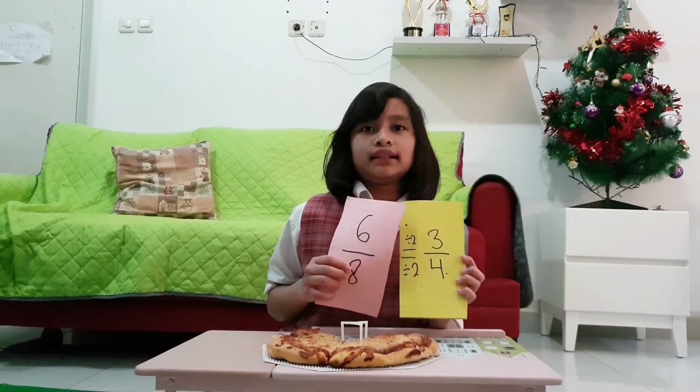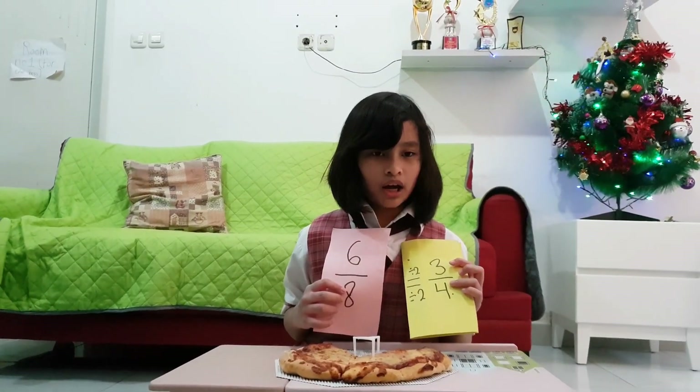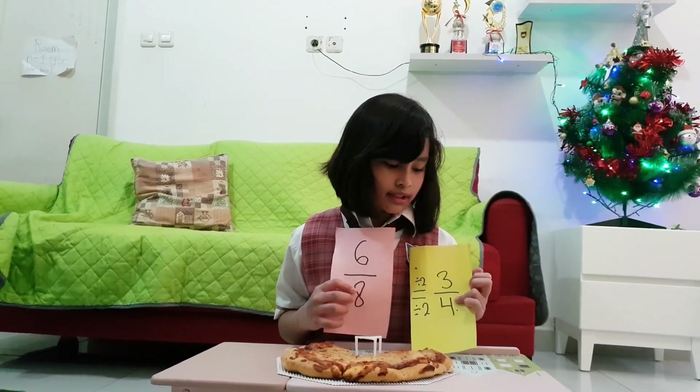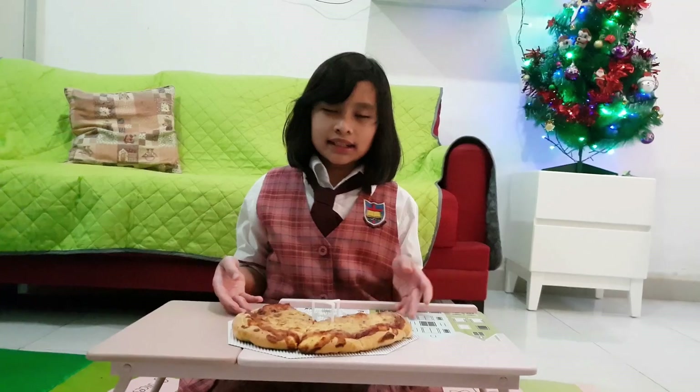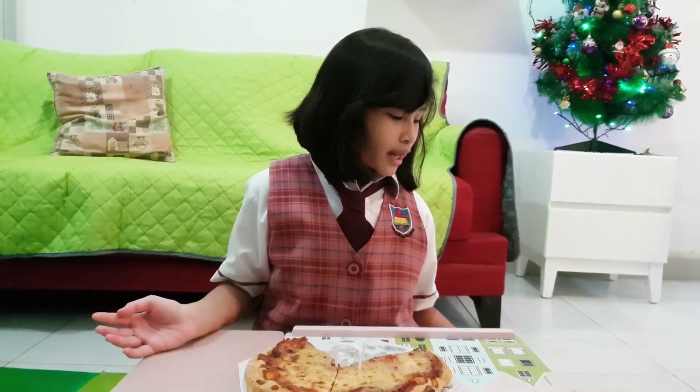In that fraction, the number three is the numerator and the number four is the denominator. Okay, that's all I need to explain. Thank you everybody for watching my video. And also, Merry Christmas!